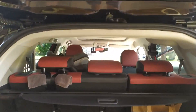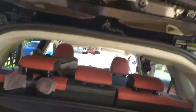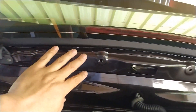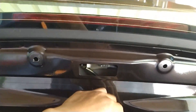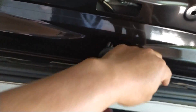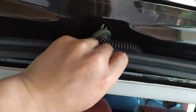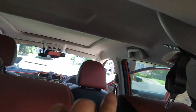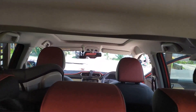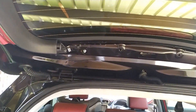Hey guys, just doing the rear dash cam install now. As you can see up here was a plastic trim piece — I've taken that off. What you want to do is route the camera from there through there into there, and feed it through this plastic tubing grommet. From there it'll be going down into here, routing the cable around up through the pillars and then all the way to the front camera. That's just a quick video — nothing major.